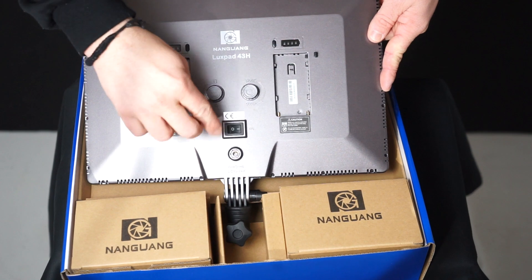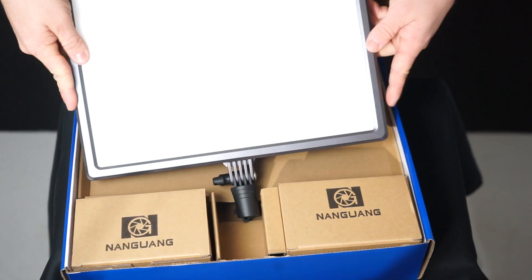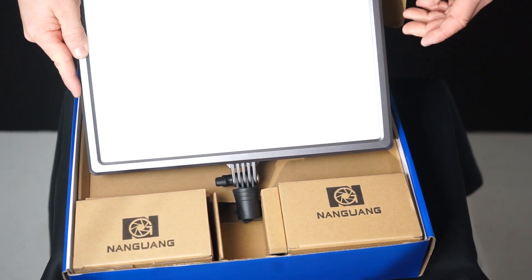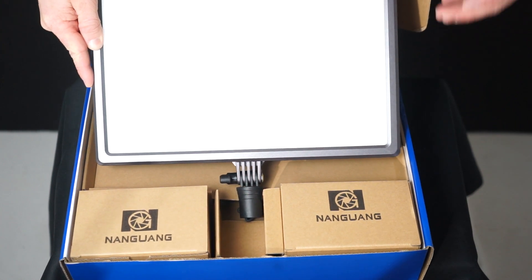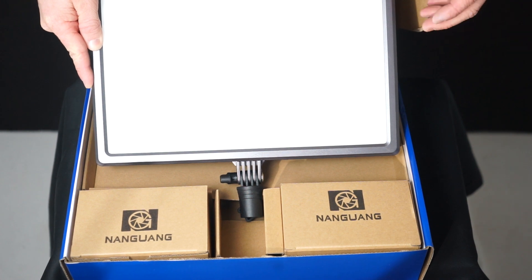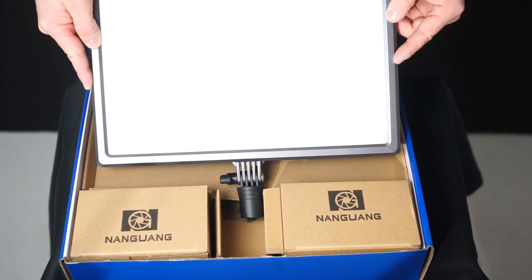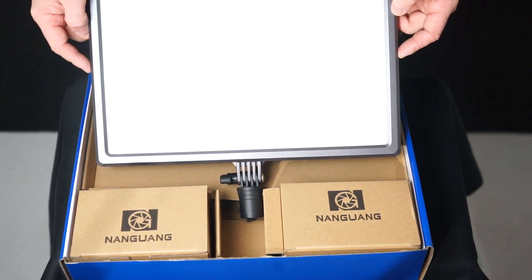There's also an on/off button and a power input. Turning it around, the thing that's noticeably different is the diffuser — the front diffusion panel is a lot more glossy, like a Hollywood-style frost effect. It's going to diffuse the light better because the output is so much brighter, spreading light more evenly to give a consistent and level output. First impressions are pretty good, so now I'll set this up and do a side-by-side comparison.